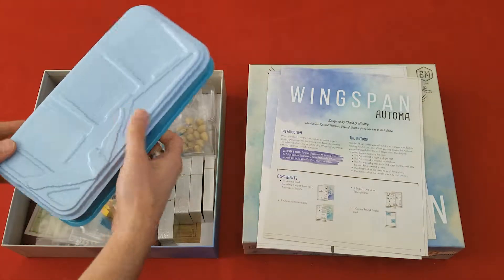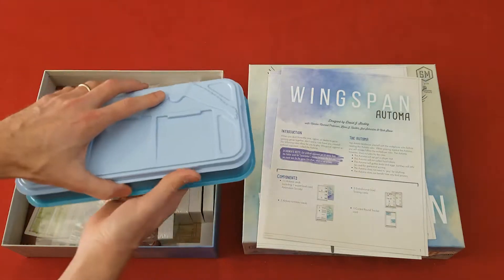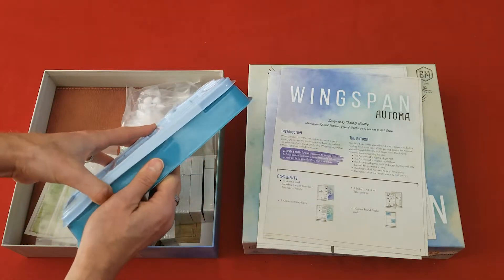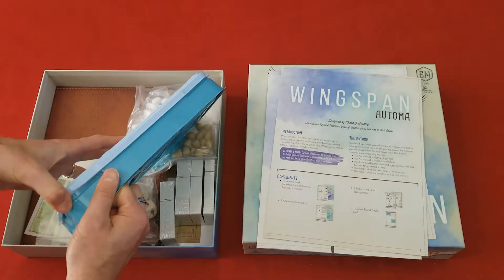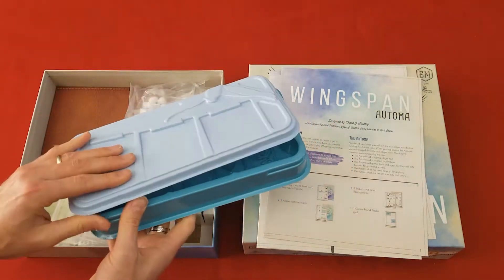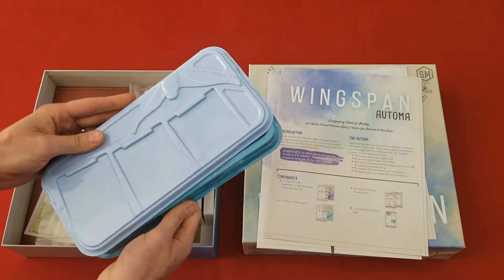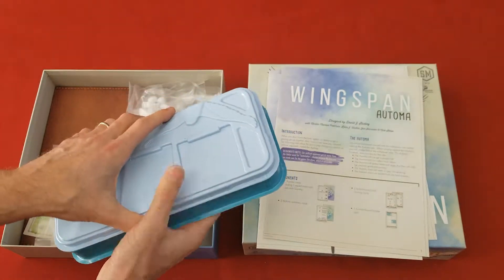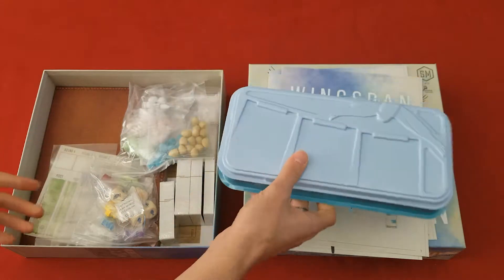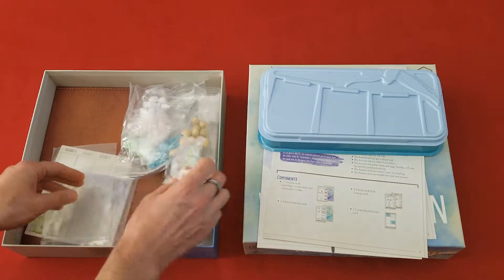Look at these — we've got trays. That holds your cards. That is fantastic. Really nice, quality, thick plastic. That's fantastic.